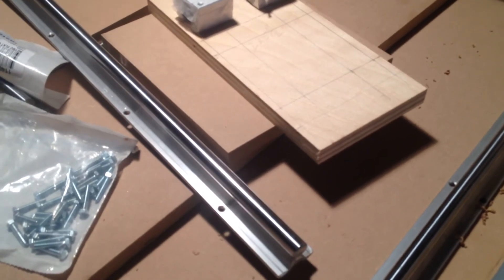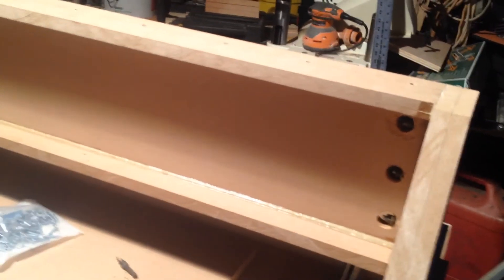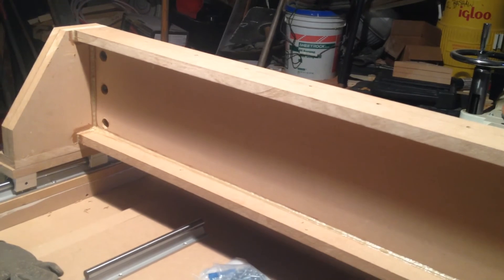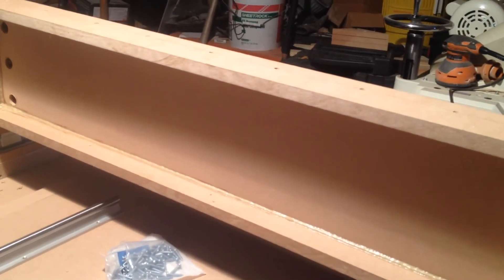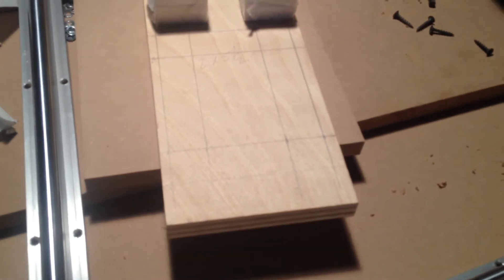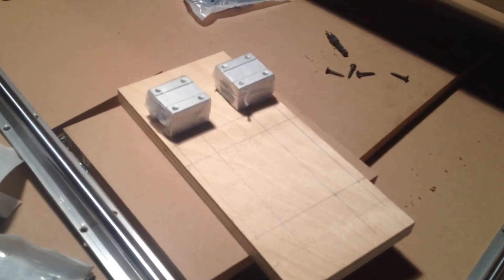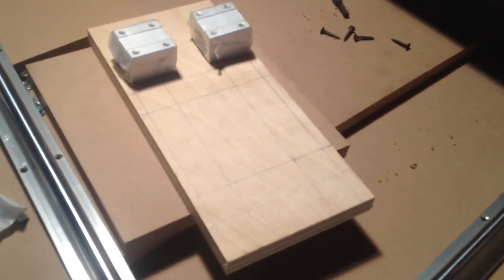I've been slowly grinding on the ends of the rails for the x-axis so they'll fit in properly. It's taking a little bit because I'm trying to be careful not to ruin them. I remembered that in order to install these, I'm going to need the bearings on ahead of time. So I need to make the back plate for the bearings so when I drop it in, I can adjust everything and get it square so it slides freely. I was going to use MDF, but I had a piece of three-quarter inch birch plywood, so I opted for that.